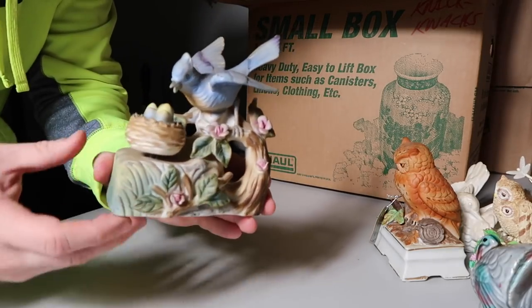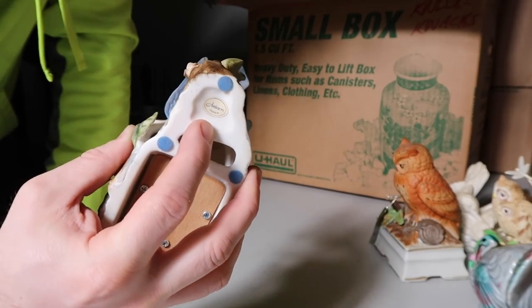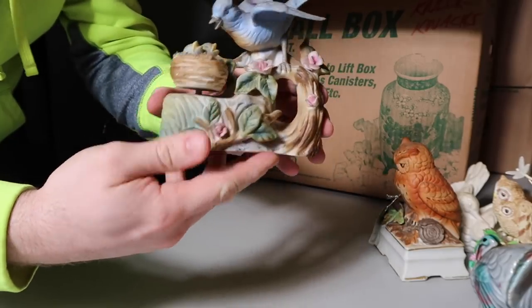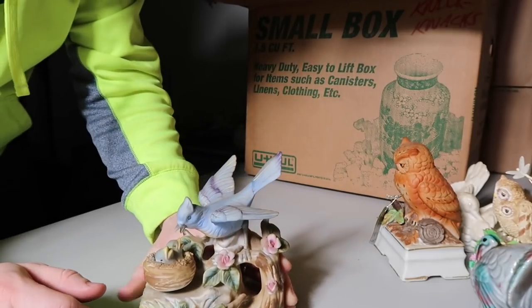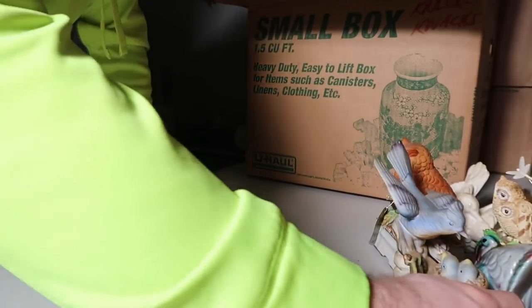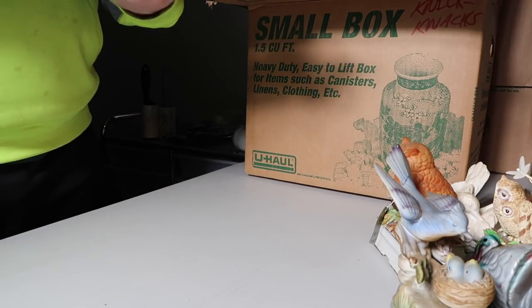Here's another little piece and this is a music box — says it was made in Japan. Doesn't look like it has anything chipped on it. Wow, when you turn this, this thing turns. I don't hear anything out of it though — I don't know if it's not working anymore, but that's really cool. I bet this thing turns and it makes noise — that's a really cool music box. Definitely into the music boxes, that's for sure.